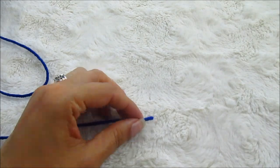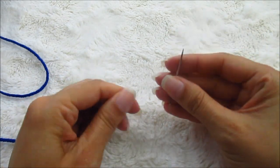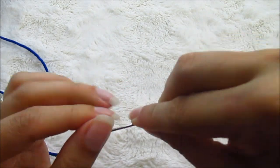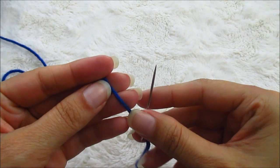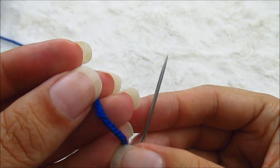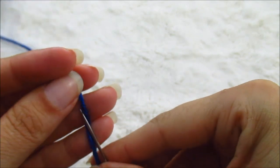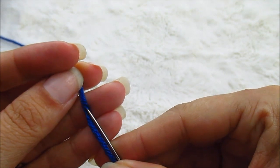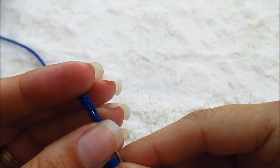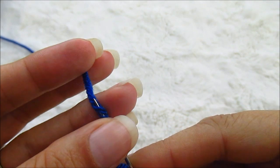I have two different colors here so that we can really see what we're doing. First you want to make sure that you have a pointy tip needle and we're going to thread that. We want it pointy because we're literally going to stab through the center of that yarn. If you look closely at your yarn you'll notice that it kind of spirals, so what you're going to do is go through that spiral straight up the middle of that yarn. It helps if you push down a little bit — it opens up those fibers. Can you see how I'm going straight through the middle?